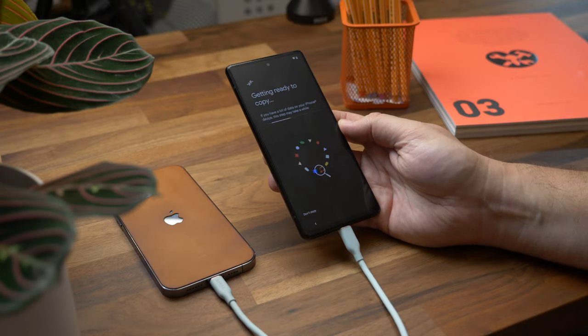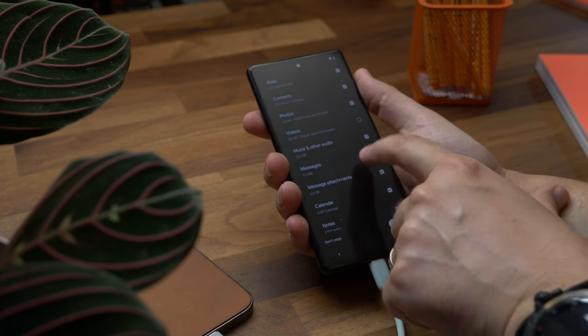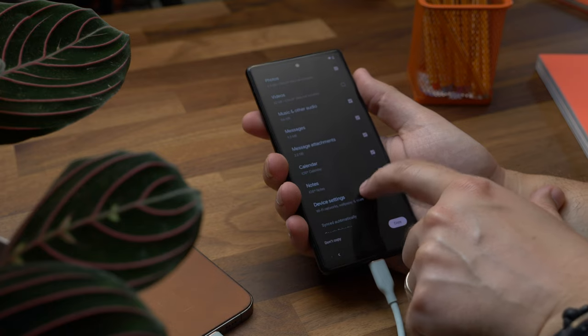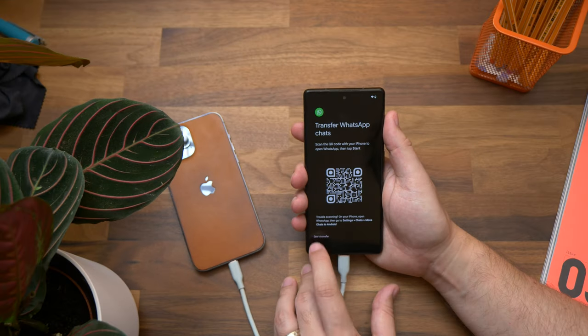From this point on it's pretty straightforward. Keep both phones connected, go through the rest of the setup on your Android phone, sign into your Google account, and continue through the steps until you see the screen that says 'It's getting ready to copy.' If you have a lot of data, this can take some time — my own iPhone took about 30 to 35 minutes just to detect what was on the phone before copying began. Once it's found everything, select what you want to copy. Tip: if you use Google Photos backup on your iPhone, your photos will already be accessible on your new Android phone so you won't need to copy them across.